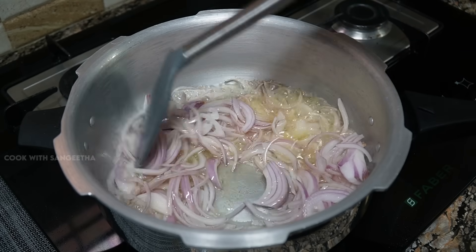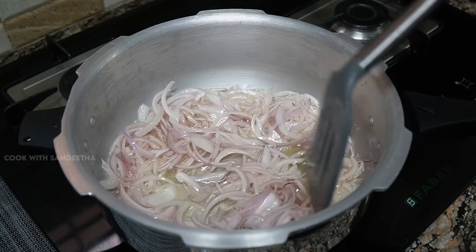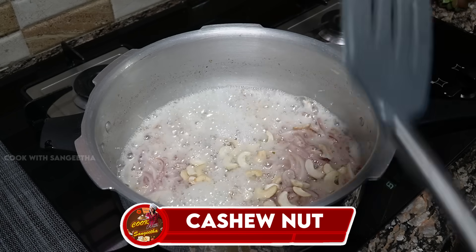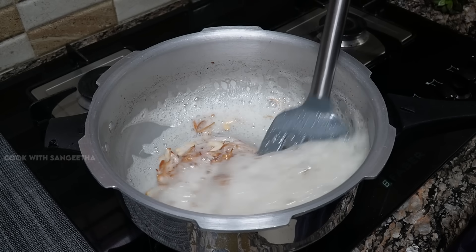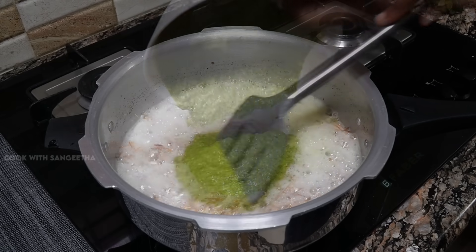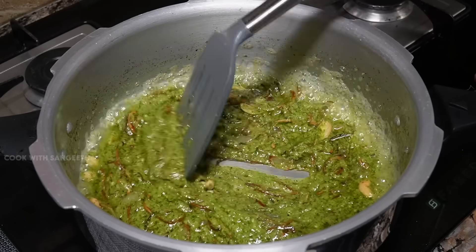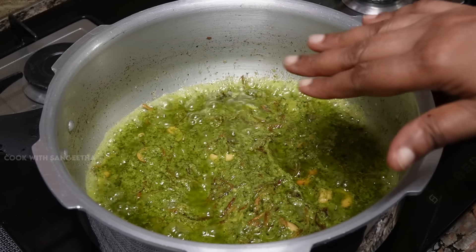Add a masala like this. Put the masala in the pan, then add the lamb to the pan. Add some to the pan and then add some pauses. Add the masala to it and mix the masala well together.